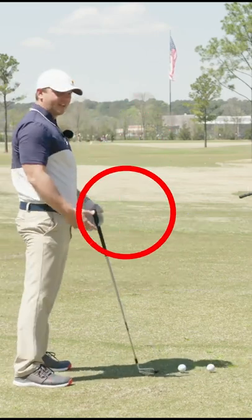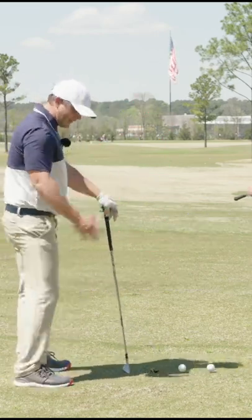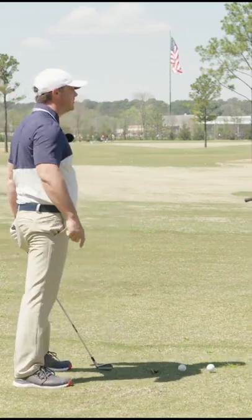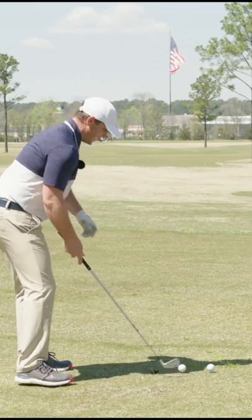So take your normal stance, and this is an exaggerated kind of Snead drill, I guess you'd say. You know, the old guys had that kind of look to them — a little dance move, a little Fred Astaire.